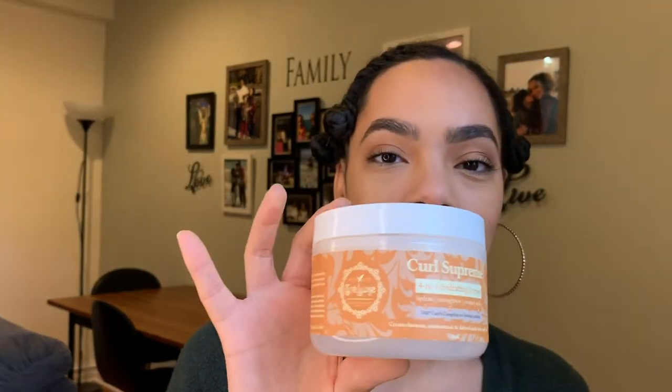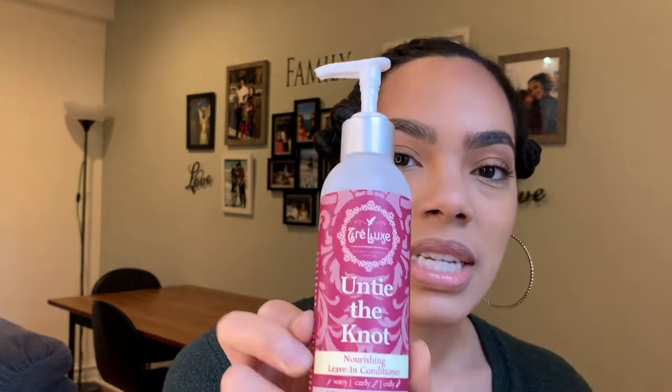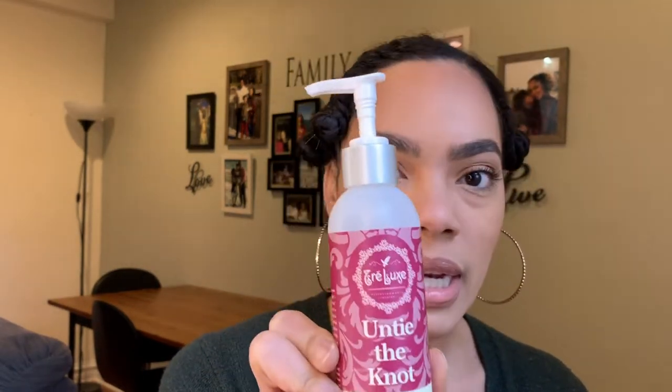We're quarantined — this is like day 23 for me. I kind of feel like this is a look, but I need to take it down for the sake of this video. I used the Trelux Curl Supreme 4-in-1 Hydrating Cream, which is a really nice cream for any twist or flat twist braid-out, and then I did their Untie the Knot Leave-In Conditioner, which is really, really nice.